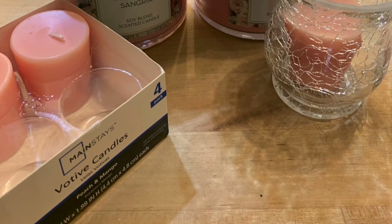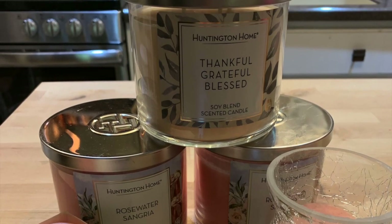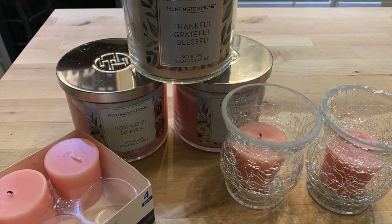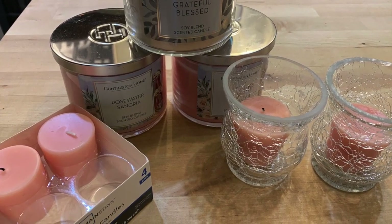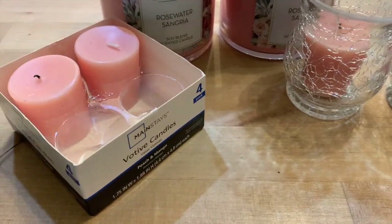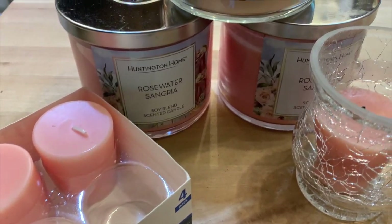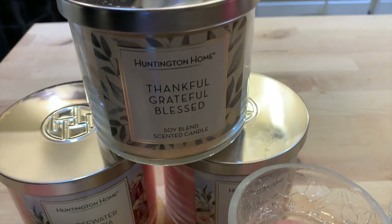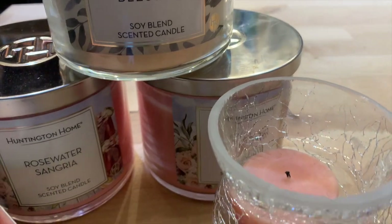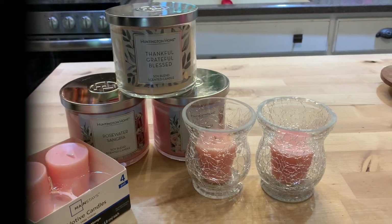Another inexpensive item that adds ambiance is candles — they smell good even outside. You can pick up candles very inexpensively at Walmart. I purchased these at Aldi for $3.99, and the pink taper candles for the votives were from Walmart. The wind was blowing that day so we couldn't keep them lit, but it's still a great idea — even outdoors, they put off a really nice scent.